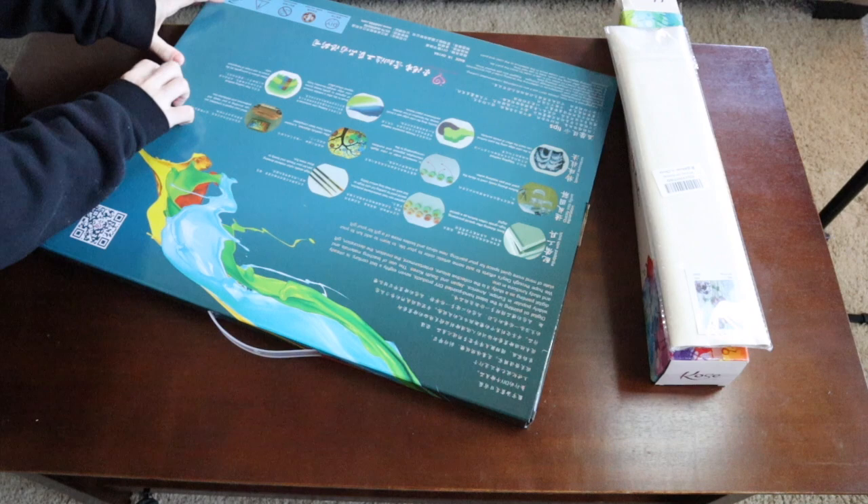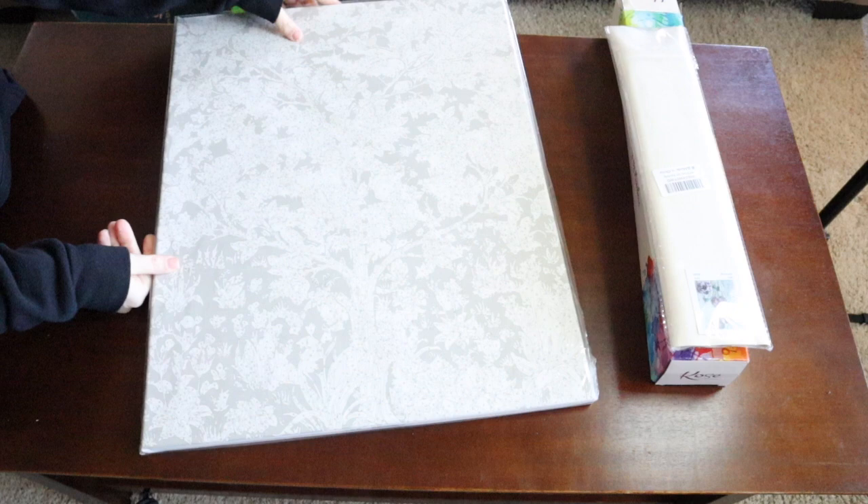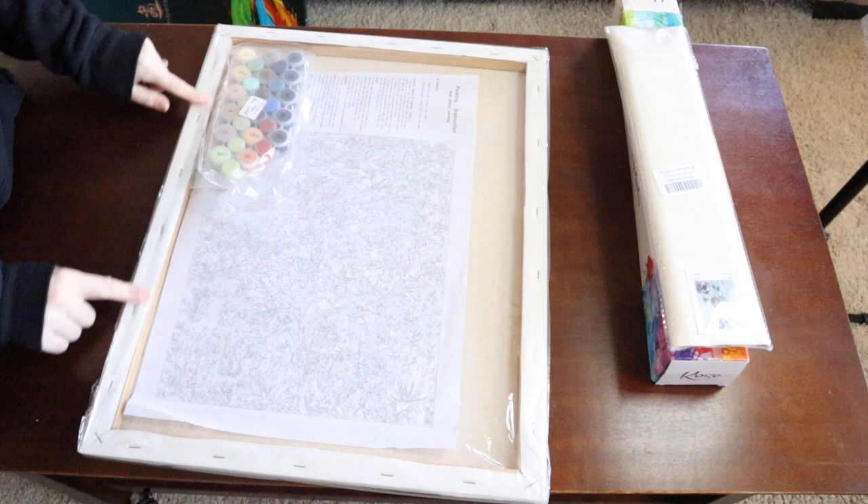Here is the actual painting with plastic around it. When you turn it over you can see the frame. Here are all your paints, the instructions, and a paper version of the image that's printed on the canvas.